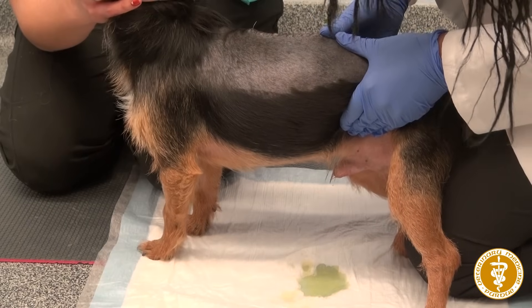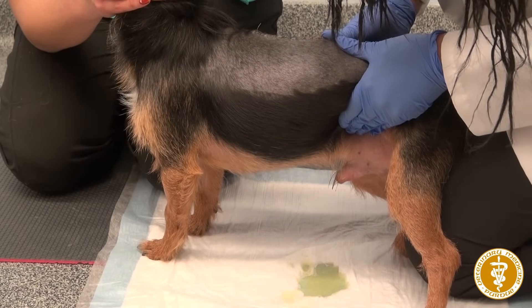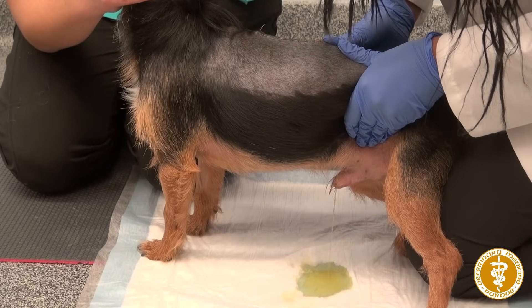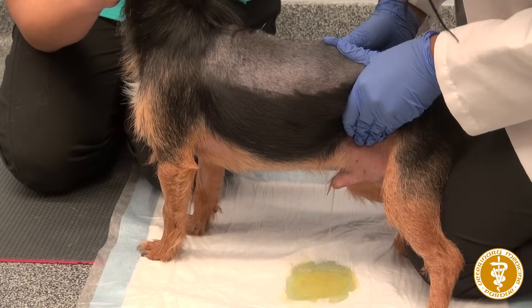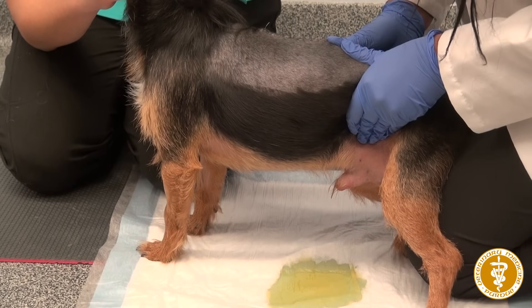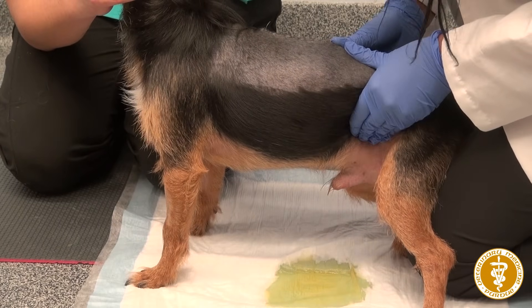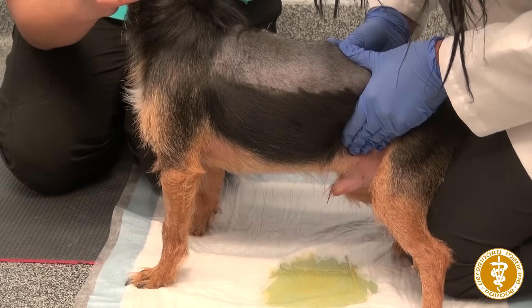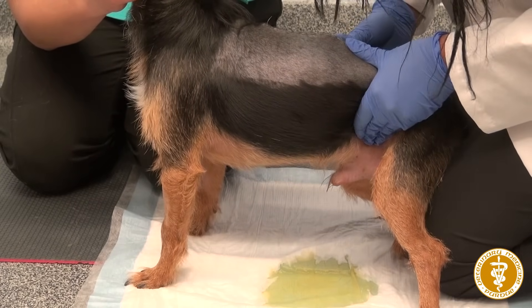Press until you see a nice stream of urine start to flow. When that stream stops, keep moving caudally, or towards the tail, all the while applying gentle pressure until you get another nice stream of urine.